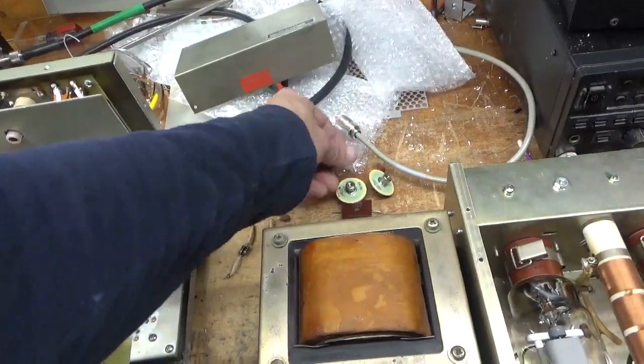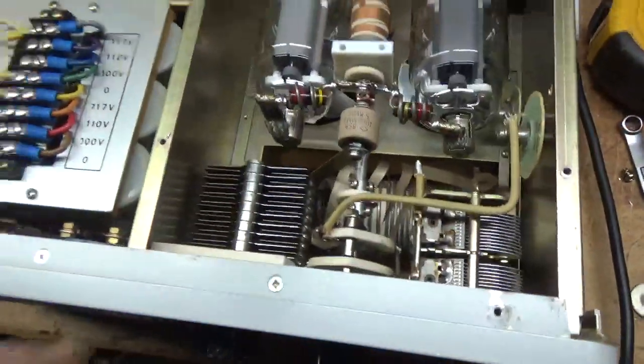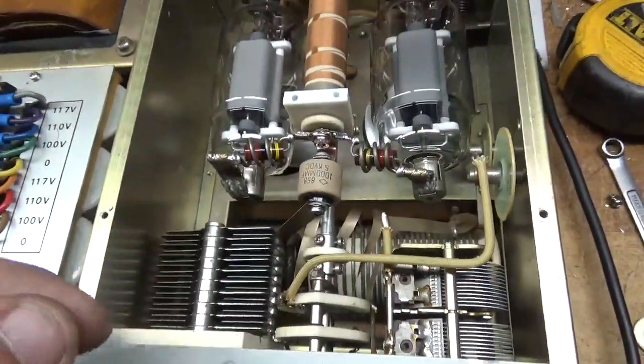I also change the parasitic suppressor resistors, as you can see here. I also change the plate blocking cap — I always do that in these because they almost always fail.